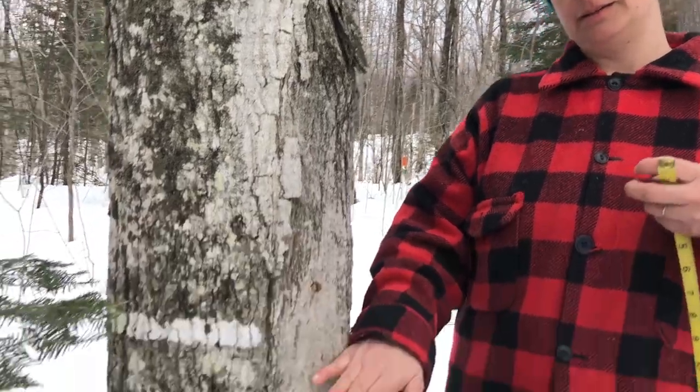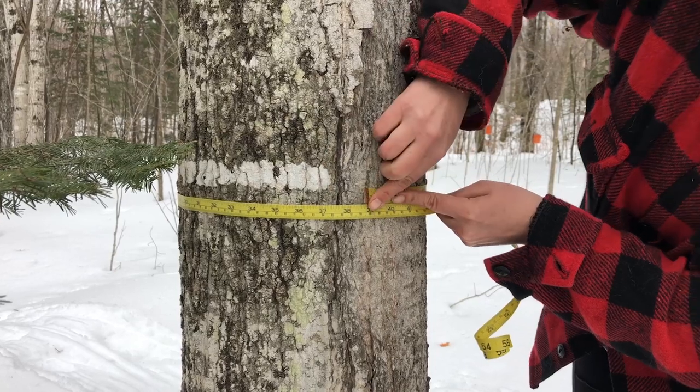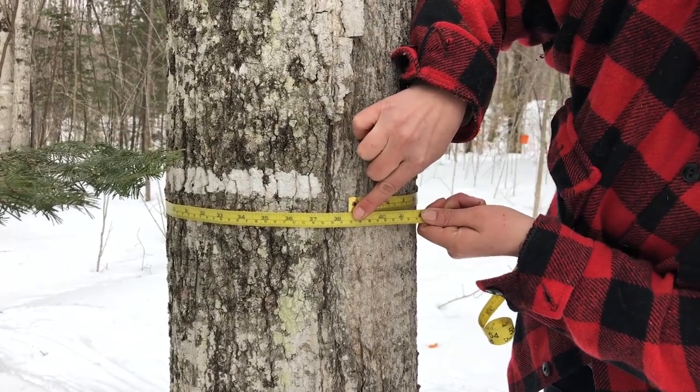In order to determine the diameter of a tree, it's not as easy as just looking at it. You can get the circumference and then get the diameter from that, or you can get a DBH tape, which is a diameter at breast height tape. Either way, you want to do this at about breast height. I'm going to wrap my normal measuring tape around and it is 98 centimeters. The circumference of a circle is 2 times pi times the radius, so 2 times the radius is the diameter, and pi is 3.14 — you can just approximate the diameter by dividing the circumference by 3. So 3 goes into 98 about 33 times, and so this one is big enough for just one tap.